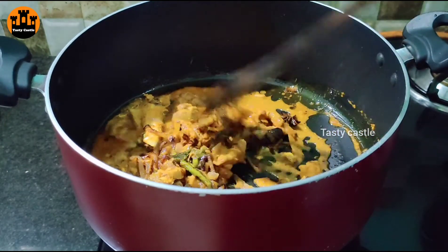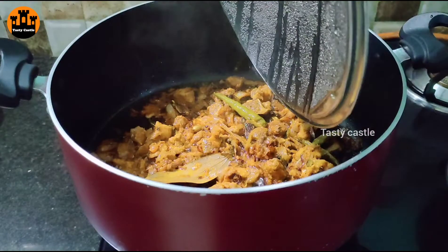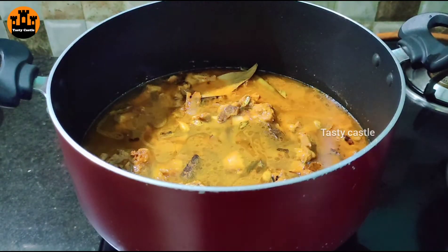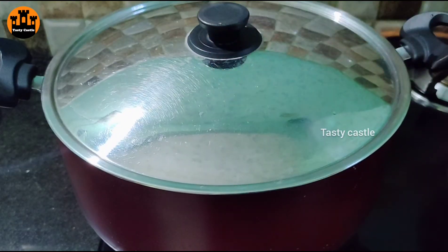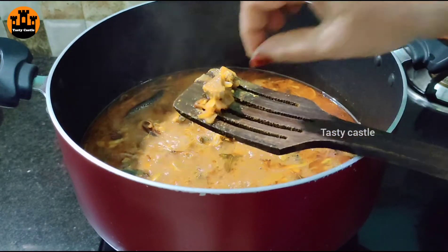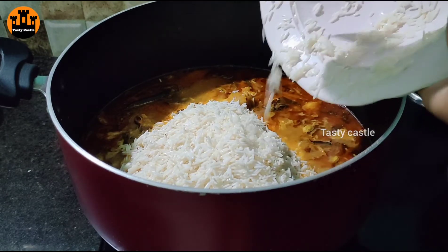Next, dry-fry the picked ingredients. Fry for a few minutes. Turn the onion in medium flame, turning it in the middle consistently. Then put the rice at the bottom — the rice should be very clean.